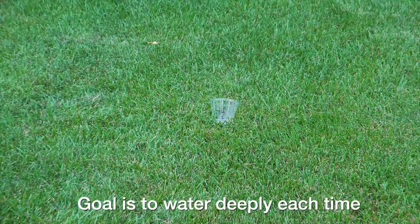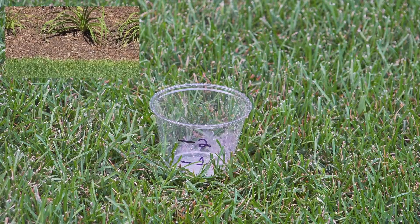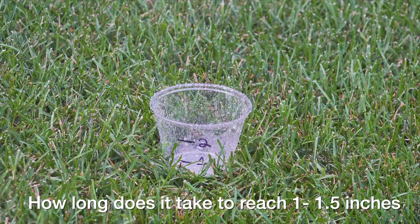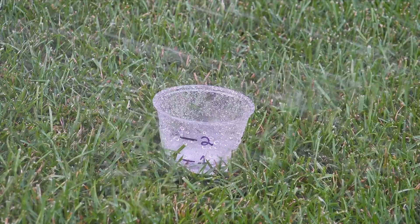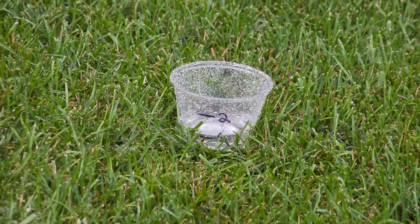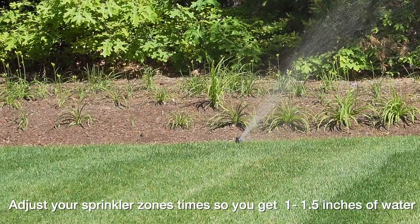That sounds complicated but it's easy to figure out. Take a cup, mark it at one inch and two inches, put it out in your lawn, and test each sprinkler zone. Set the zone to run manually and see how long it takes to reach an inch to an inch and a half of water — maybe 20 minutes. Once you know that time, that's the ideal duration to set that zone for. This is really critical because sometimes a zone is inefficient and takes longer than you'd think, which is often why a section of lawn burns out and you can't figure out why.